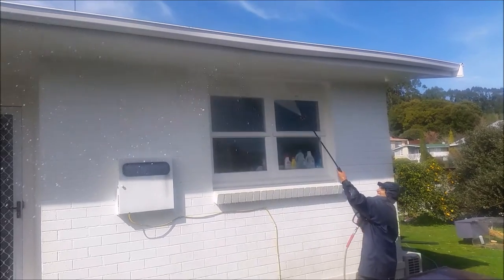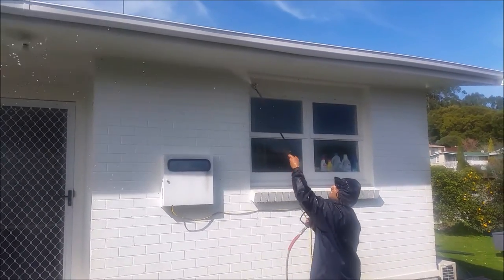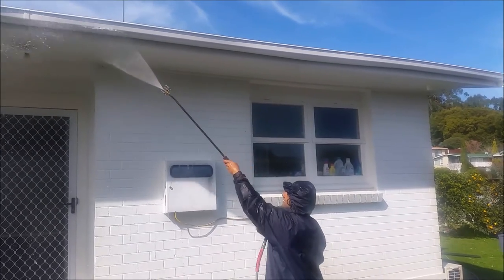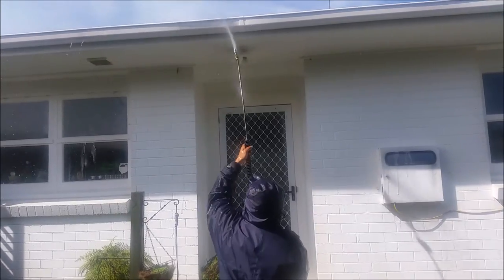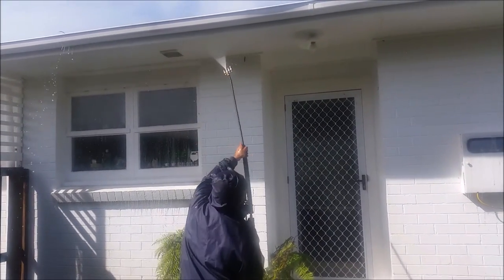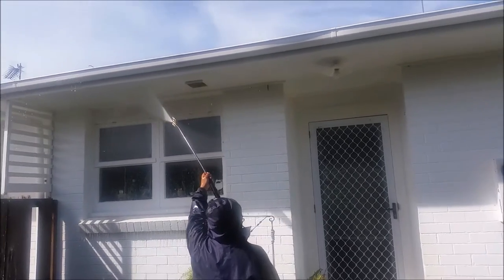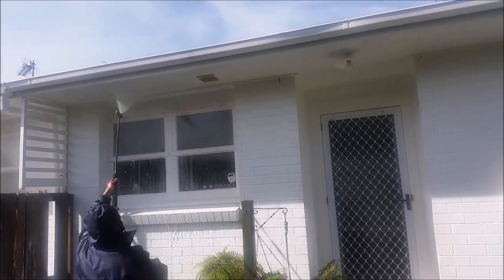We take care with the property — we get right up under those eaves and get all the dirt and grime off. This is the level you need to work at in the house wash industry. In our area there are a lot of cowboys — people that start up from home thinking they can run a business out of their station wagon. You can see Mo cleaning out the air vents there, with the soap running down the windows.